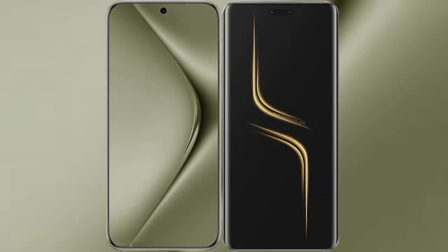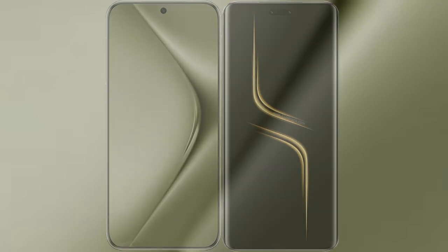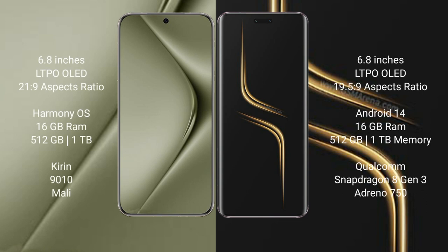I will compare the new Huawei Pura 70 Ultra with Honor Magic 6 Ultimate. Huawei Pura 70 Ultra comes with a 6.8-inch LTPO OLED display and Kirin 9010 SoC. Honor Magic 6 Ultimate comes with a 6.8-inch LTPO OLED display.